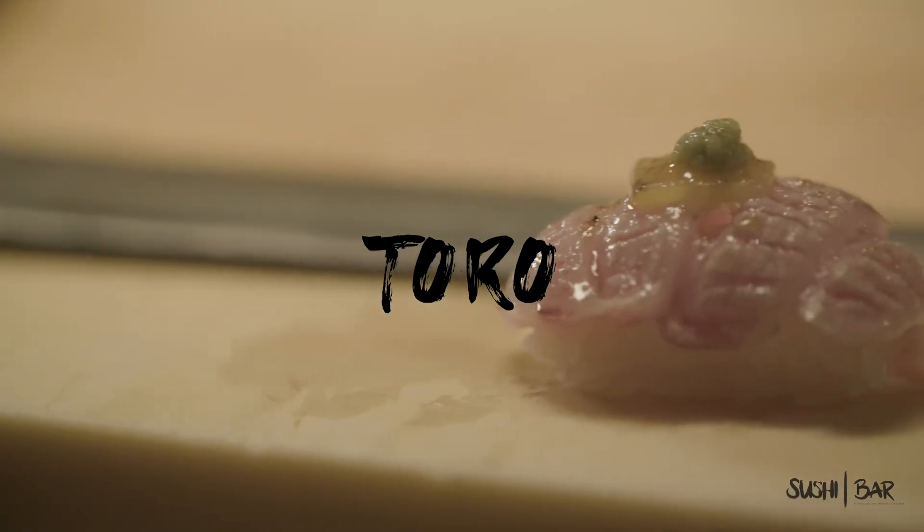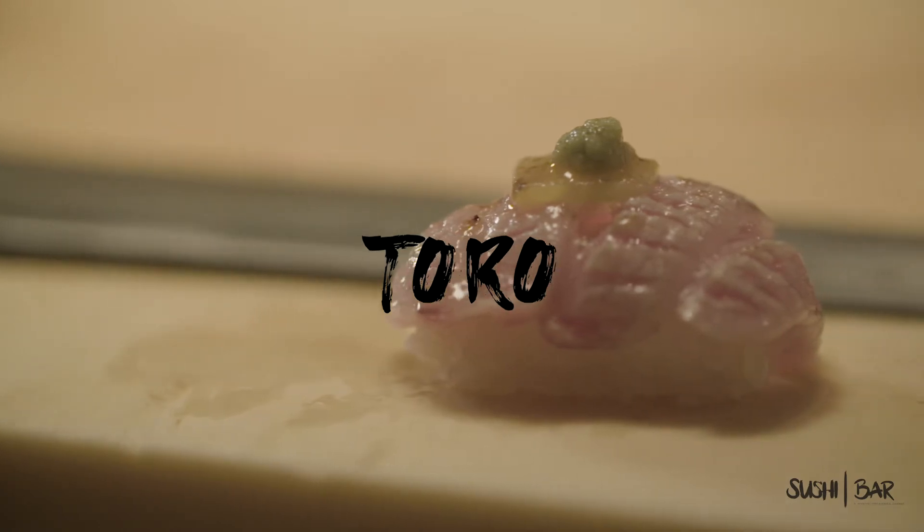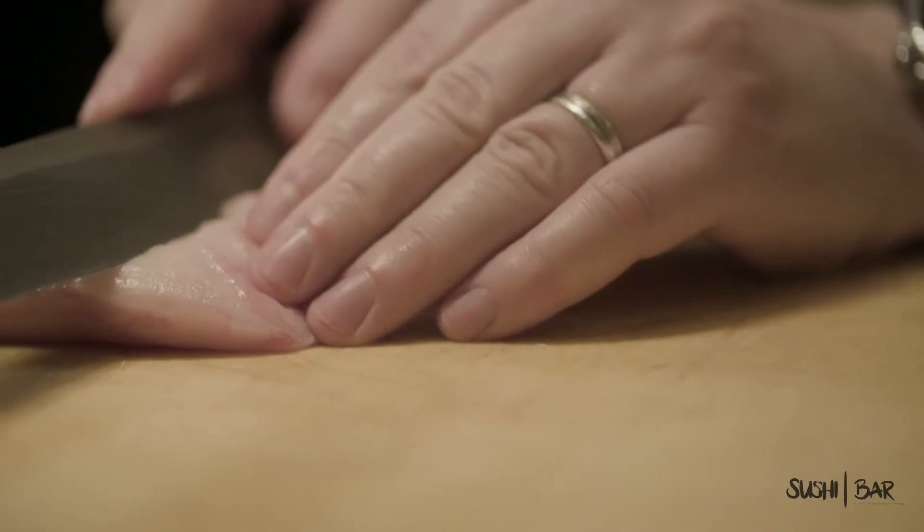Next up we have a little bit more bluefin tuna from Spain. This is going to be the Otoro — the underside of the belly. It's unbelievable. I'm excited for you to try it; you're gonna like this one a lot.